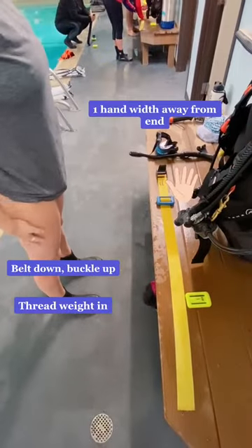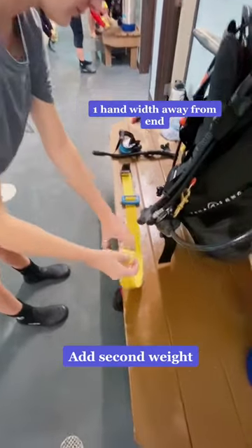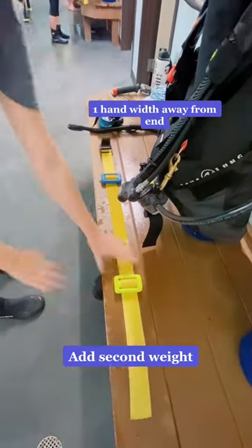The first weight should be about one hand width away from the buckle. Then you'll add in the second weight, which will be about three hand widths away from the first weight.